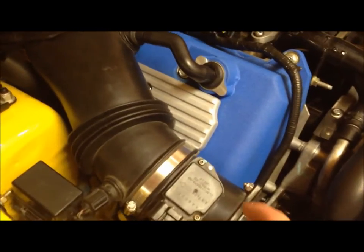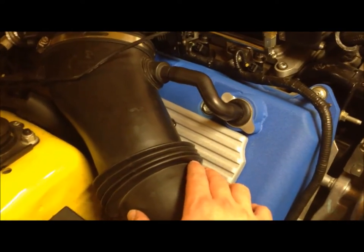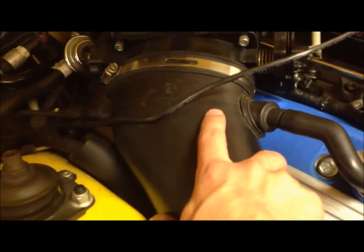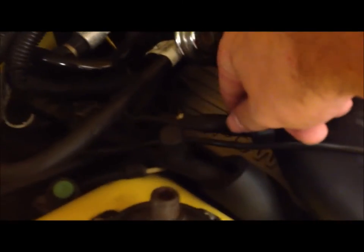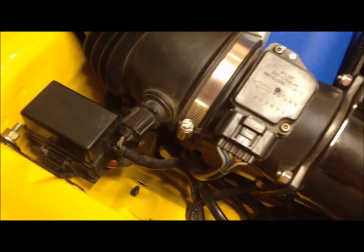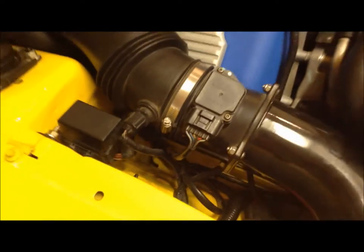On the passenger side it's going to be the same process, however we do need to remove the air intake system in order to get underneath here. We're just going to undo this screw right here to loosen up this band and pull the intake off of the throttle body. Disconnect it here and disconnect the vacuum lines here — be careful not to mess around too much with the mass air flow meter and all this area. If you can leave them installed exactly how they are.